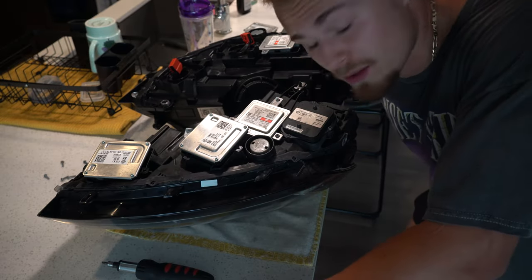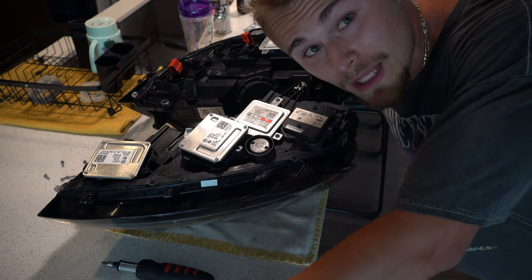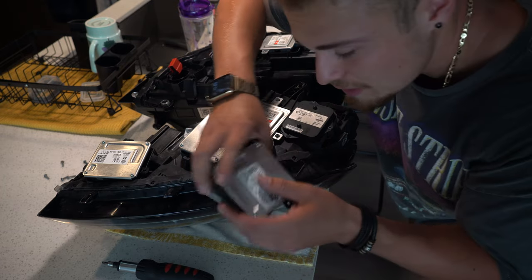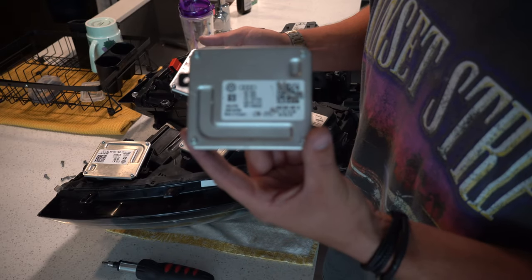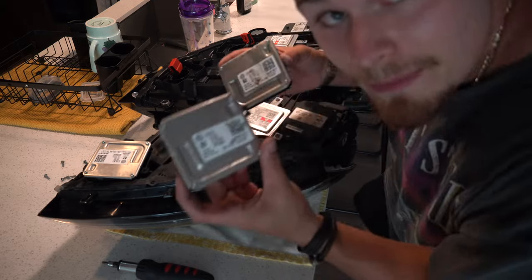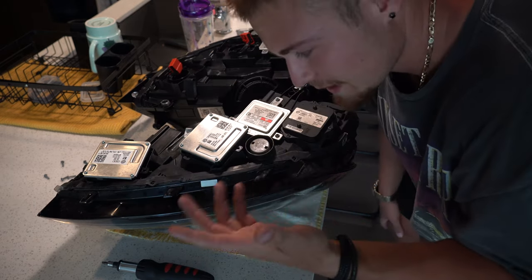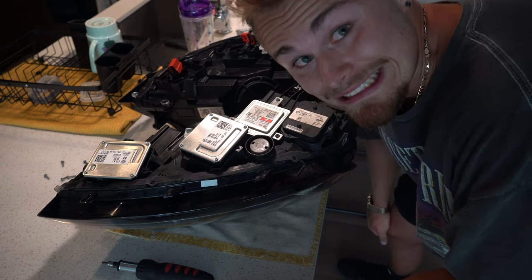Swapping out the module didn't work, but I just discovered something. I realized that maybe the one that had all the water in it is actually the problem — even though it looks fine inside, that could be the issue. The other thing I did is look at the part numbers on both old modules, and they are practically identical: one says 4G0907697G and the other says 4G0907697H — so we're talking about a G versus an H. I don't know what the difference is. I'm going to swap both of the old modules out and put the new ones from the working headlight onto the new headlight I bought, and we'll see if that solves the problem.